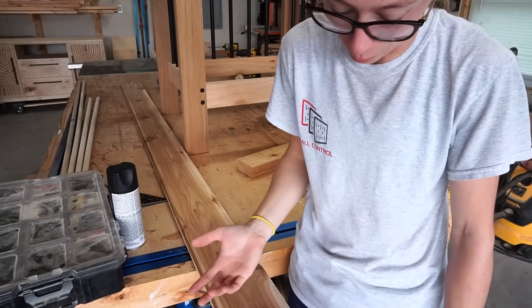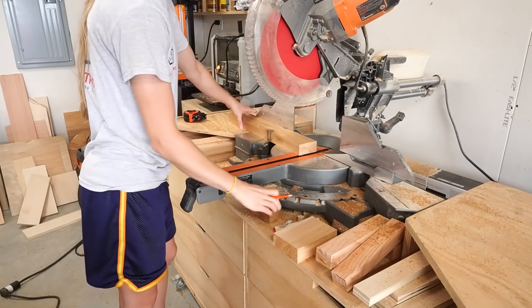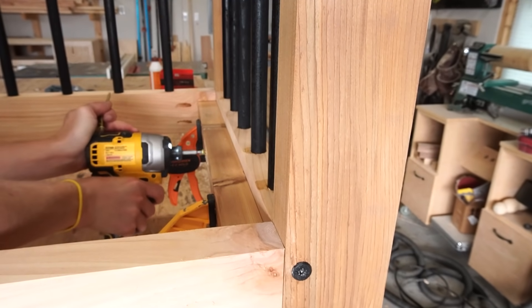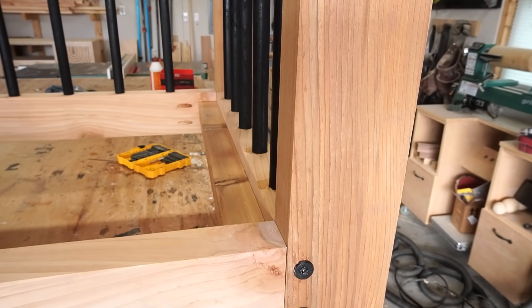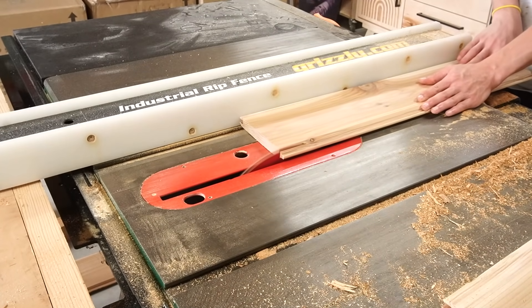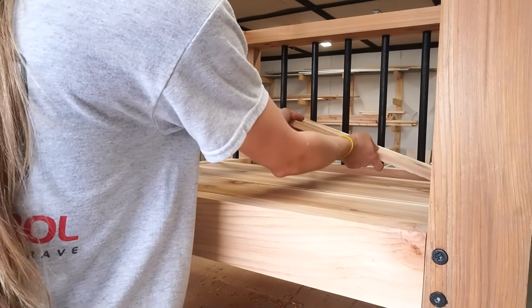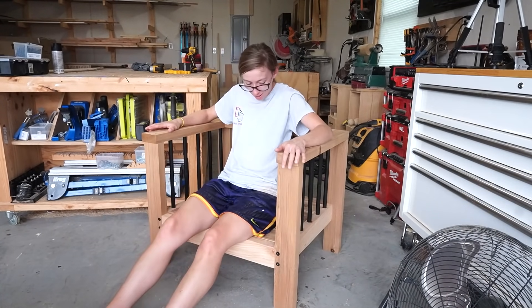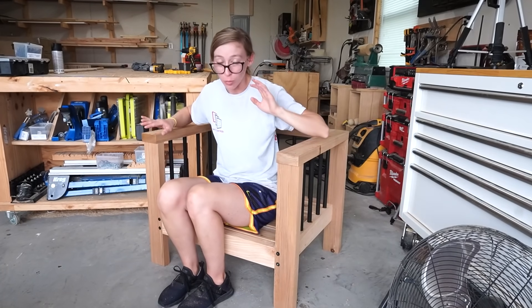First I ripped the leftover two-by-four in half to give me two pieces to support the seat slats in the chair, then I trimmed them down to length and screwed them into the side seat supports about three-quarter inch down from the top edge. Then I cut my tongue-and-groove board into four equal pieces and ripped the tongues and grooves off of each side — they ended up being about four-and-a-quarter inches wide. I set them into the seat to make sure they fit.